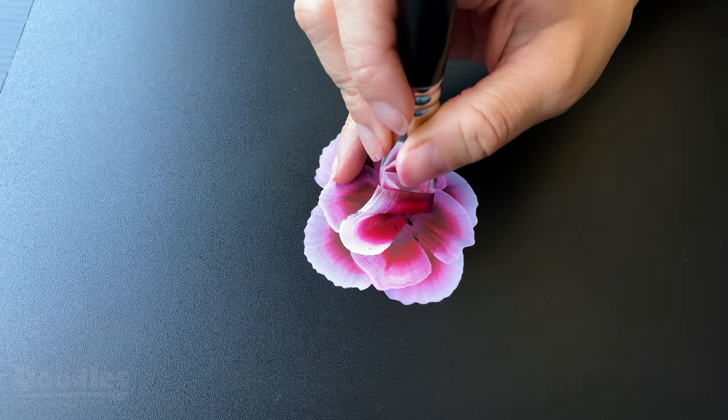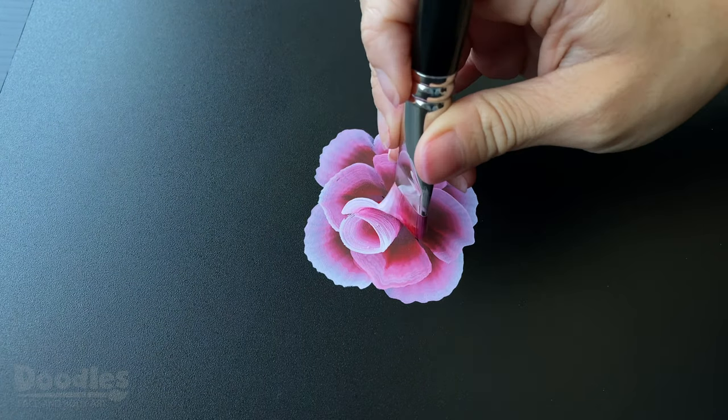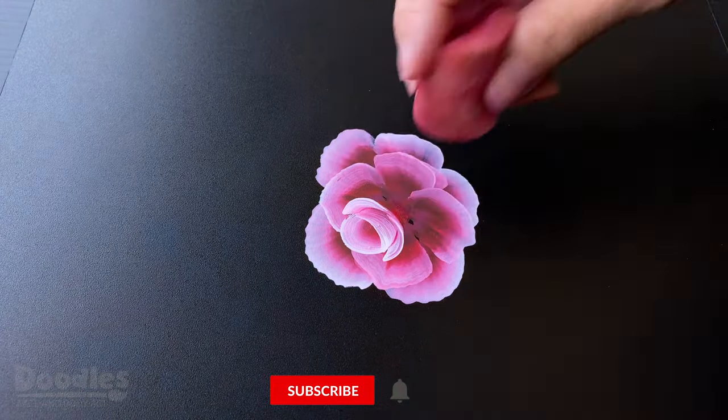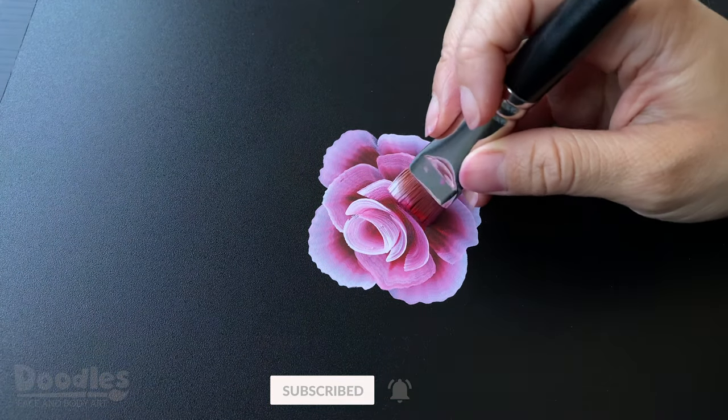And there you have it, a one stroke rose. And as always, I hope you found this video useful. If you have any questions, please do let me know in the comments section below. And don't forget to like, subscribe and hit that bell. Thanks for watching!